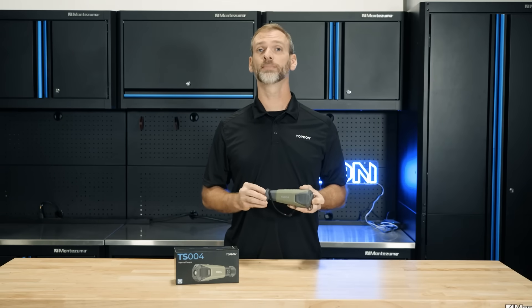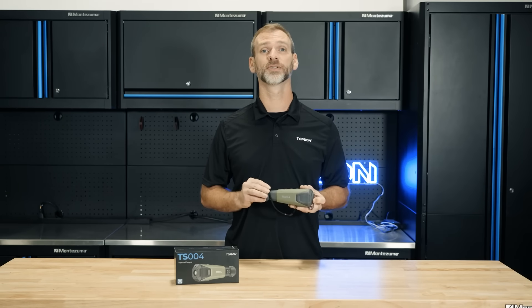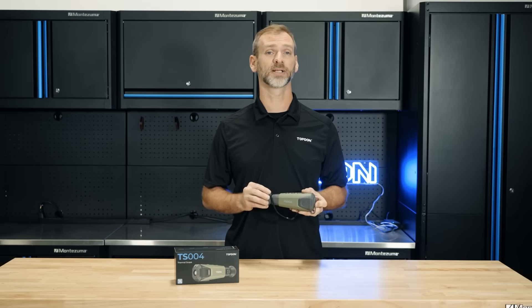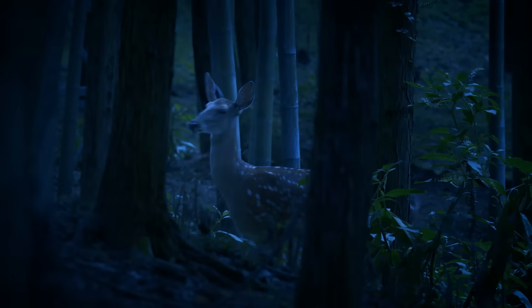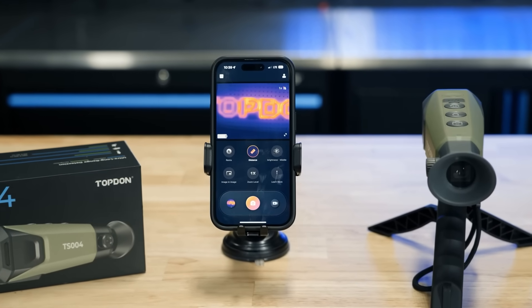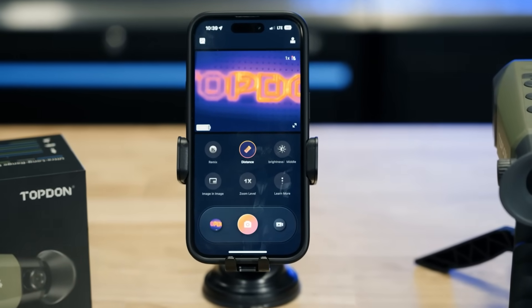With superior thermal vision, impressive range, durability, and smart features, the Topdon TS-004 thermal monocular camera is an essential tool for professionals and hobbyists alike. Whether you're navigating the great outdoors or on a critical mission, the TS-004 is designed to deliver when it matters most. Ready to enhance your vision? Get your hands on the Topdon TS-004 and experience a new world of possibilities.